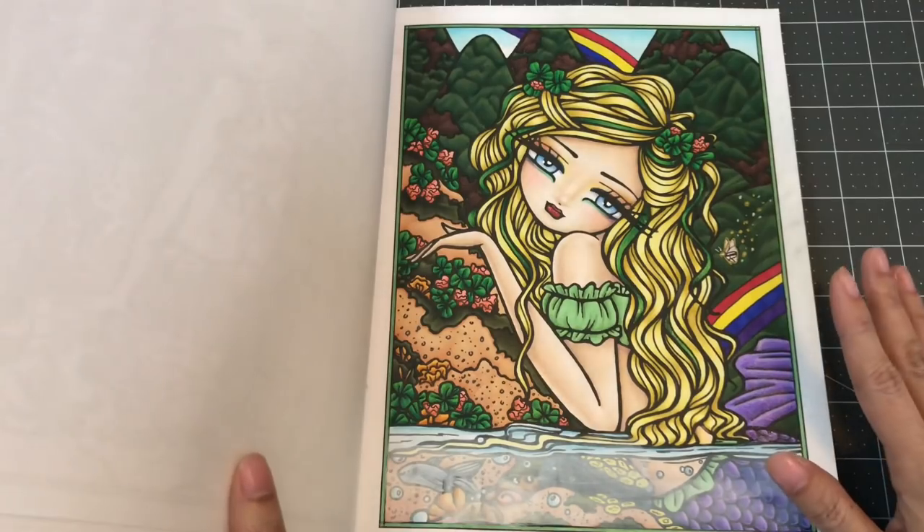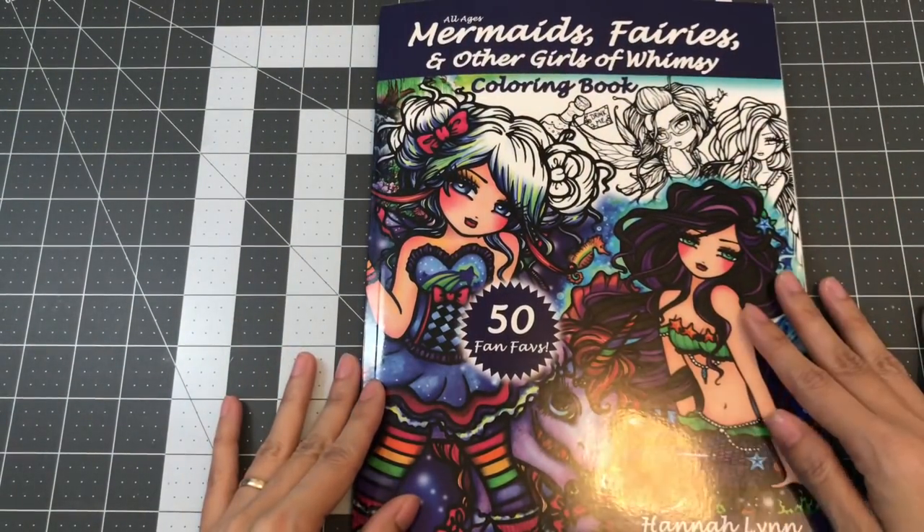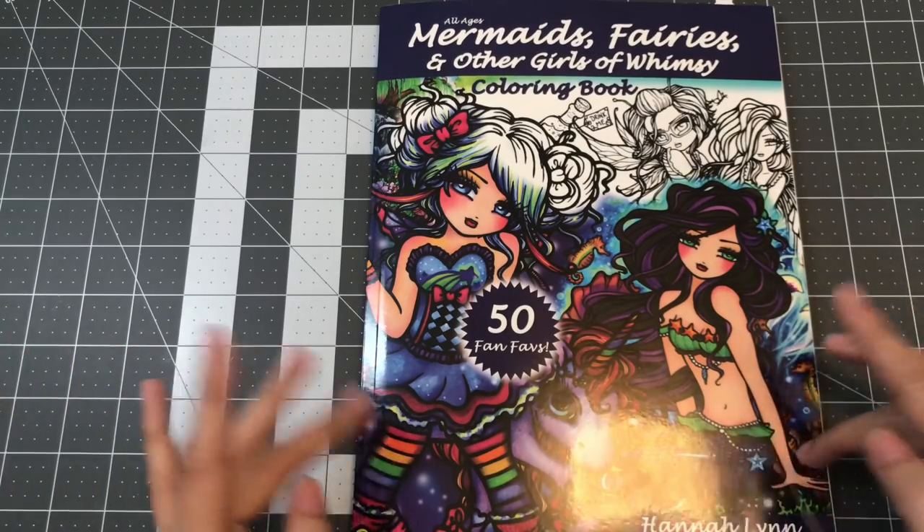This is Lady Leprechaun from Mermaids, Fairies, and Other Girls of Whimsy by Hannah Lynn.